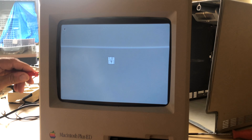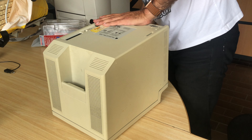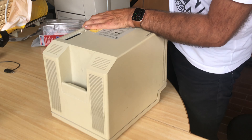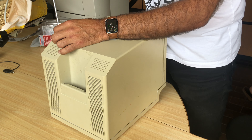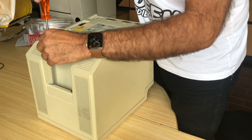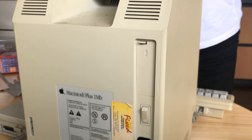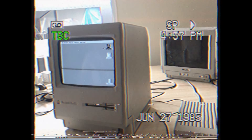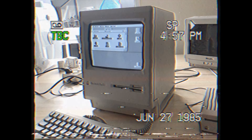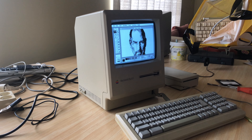Glenn adjusts the screen a bit and on goes the case. And here's Steve Jobs in MacPaint — ain't that cool?